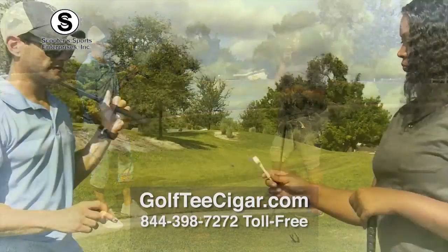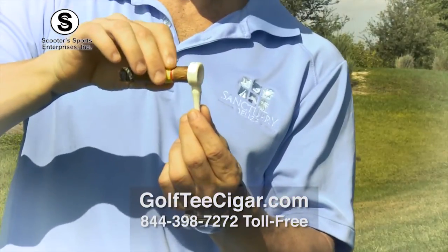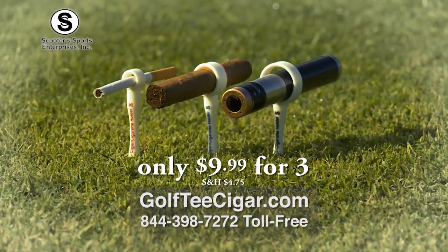Now there's a perfect solution for golfers worldwide. The Golf Tee Cigar Holder keeps your smoke away from all the chemicals in the grass and ready for the next puff. It's an innovative way to enjoy smoking while playing golf.